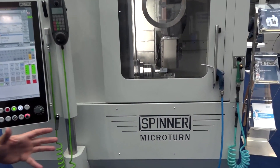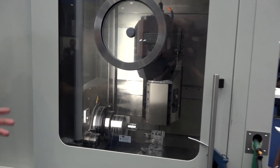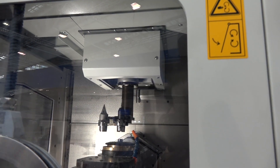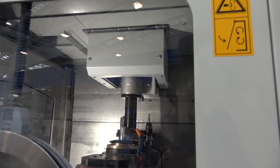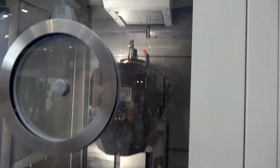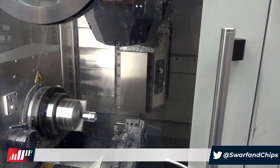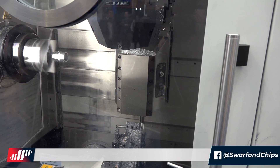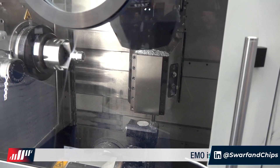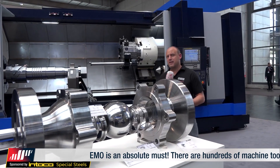The Spinner Microturn — what a fantastic machine in a small footprint. We've got a milling head, the tool changer is from the top and you can see the tools being changed, a bottom turret for turning, and even more milling capability with live tooling. This is an extremely fast and agile machine, all powered by a Siemens touchscreen control system.